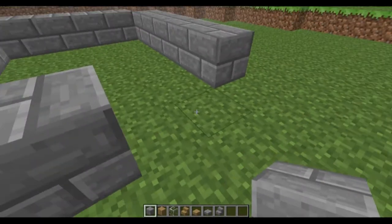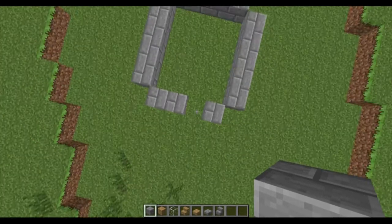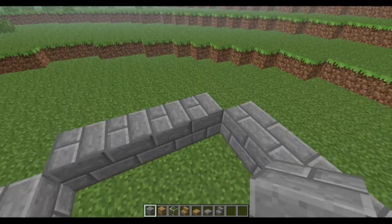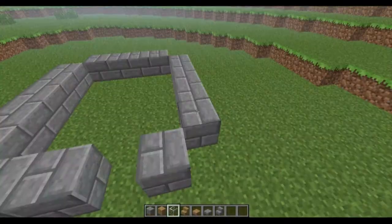Put two here and one here — this is where the door is going to be. So it's like this. Here we've got one, two, three, four. And here we've got five. And here is our entrance.